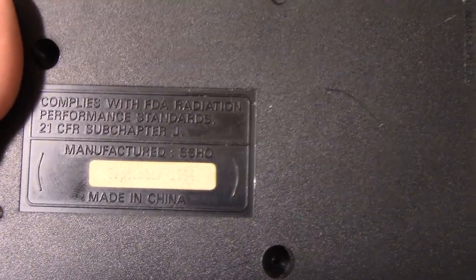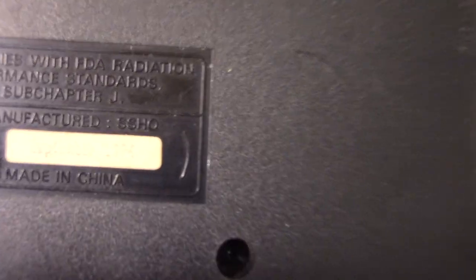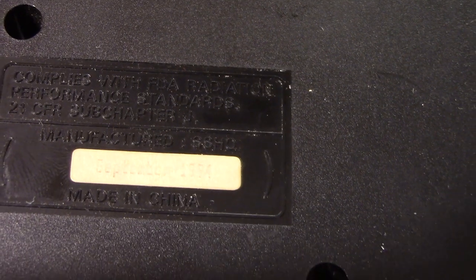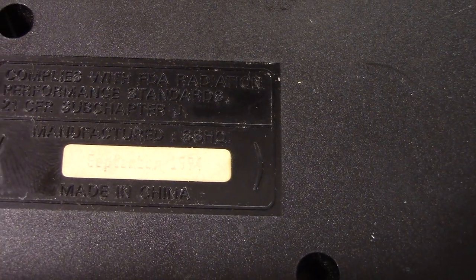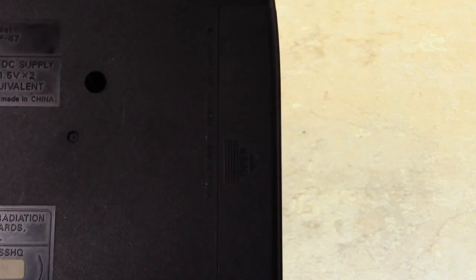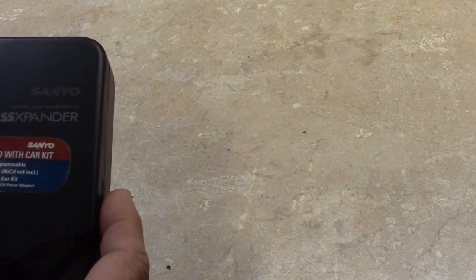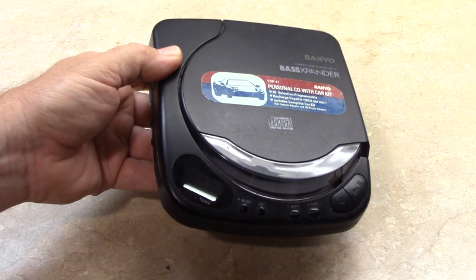That sticker faintly says September 1994 — you can just barely see it. So this could have been a Christmas present. I have installed some fresh batteries, two AA batteries. Miraculously I did not leave batteries in this piece of equipment.